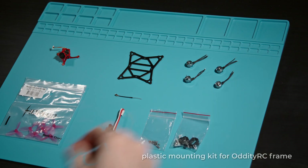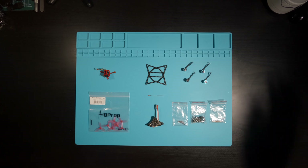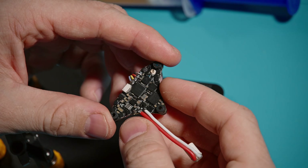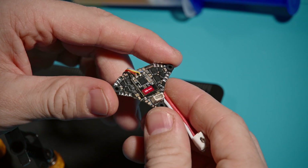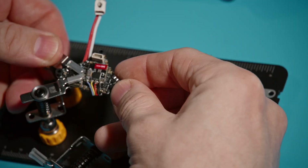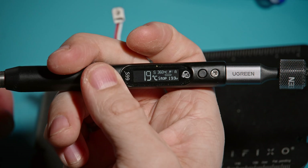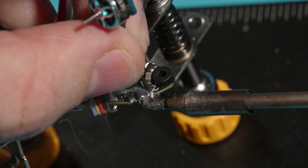I have long wanted to assemble a very light 65mm drone without prop guard on a carbon frame. For this I have an AIO 4-in-1 ELRS board and 0702 motors at 23000kV, all from BetaFPV. Just solder the motors as I have already soldered the ELRS receiver.